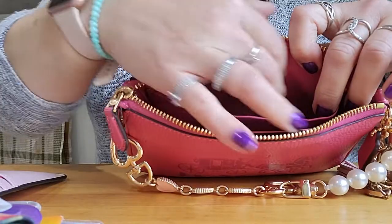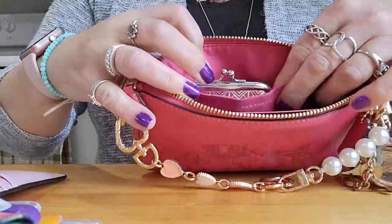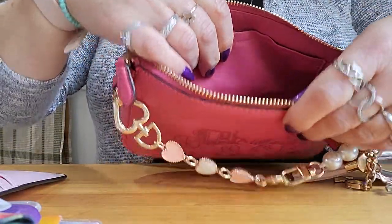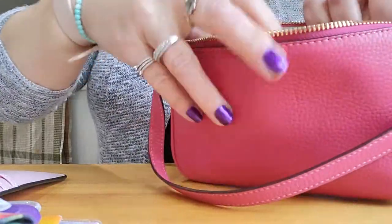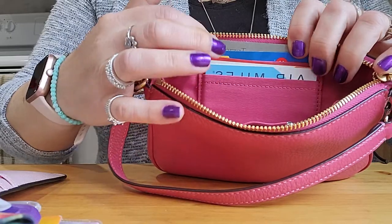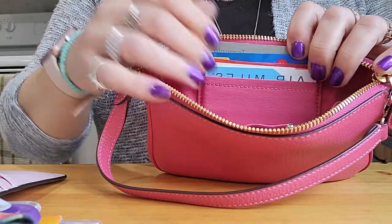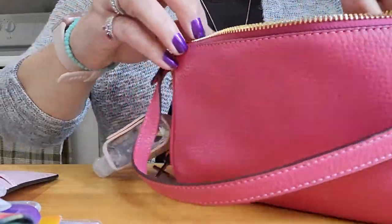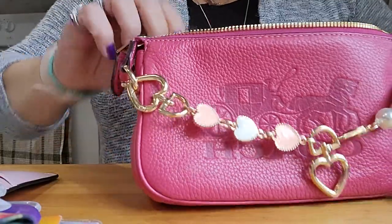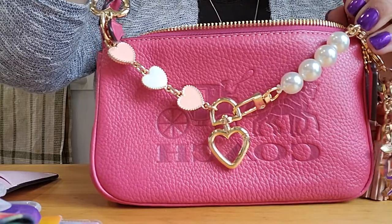The Nolita has this big pocket here — that's usually where I put cash, and I put my change purse in here. Then you have the big compartment in the center, and there are also some card slots you can utilize. These cards are the ones I use the most; the others I don't use as often. So that's my Nolita — I'm so, so, so happy with this. I have a couple of other Nolitas too and I'd be eager to use them, but I wanted to show you what you can do and what you can pack in a Nolita.